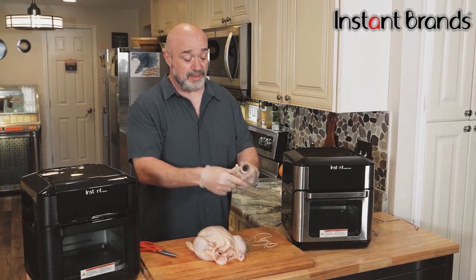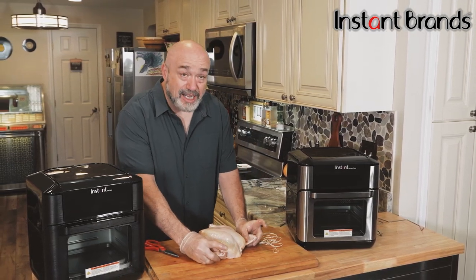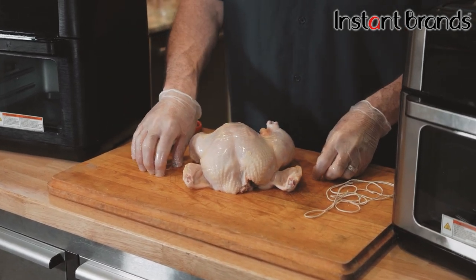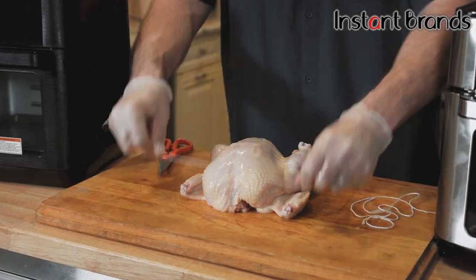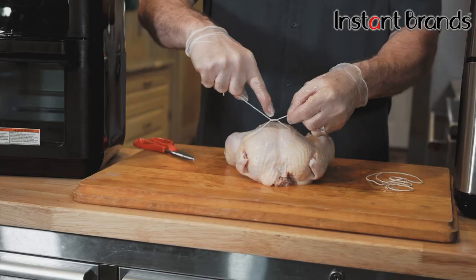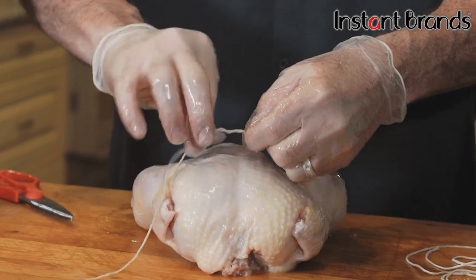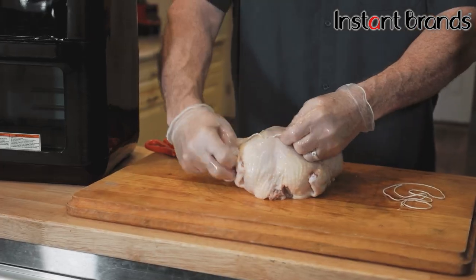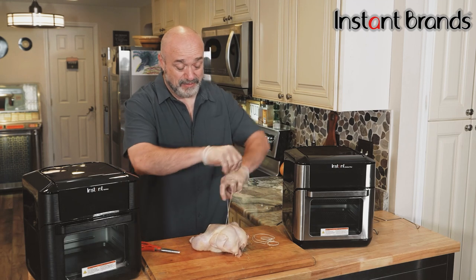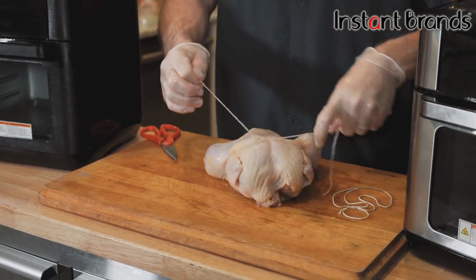The next thing we want to do before the spices is tie our chicken — that's just going to hold the legs and the wings in place. Normally I would show you how to tuck the wingtips in, but it looks like the butcher took those clean off. Here's a little hint: if you don't have a second finger to hold the twine, just wrap underneath a couple of times and when you pull it tight it grabs, and you can finish the knot without going crazy over the twine.